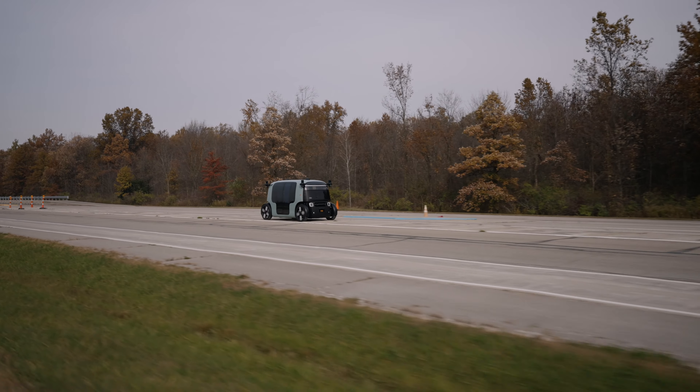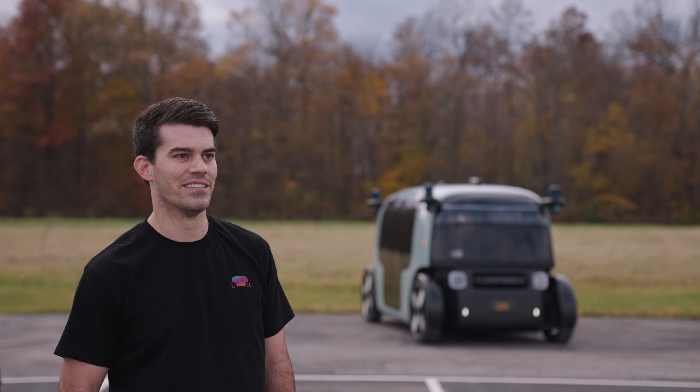There are a bunch of different systems on this vehicle that are unique to most of the vehicles I've ever seen. We want to make sure that the vehicle is as durable on the last day of service as it is on the first day.